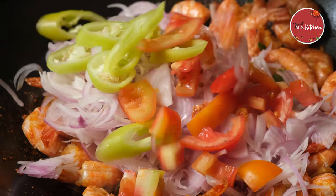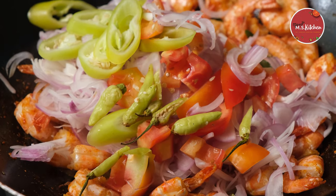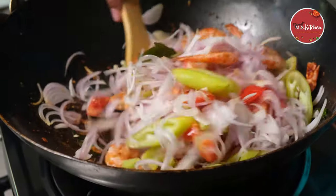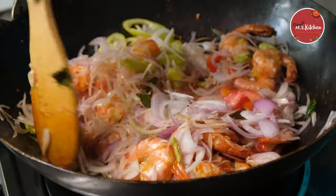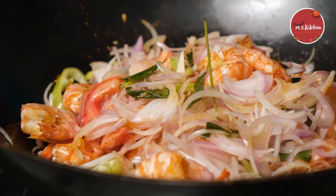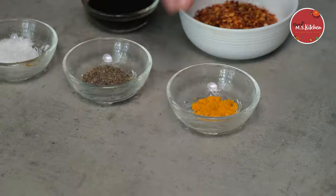You can cook the fish. Once you get it, you should cook the fish. I will mix the ingredients in the pan, then mix it again.